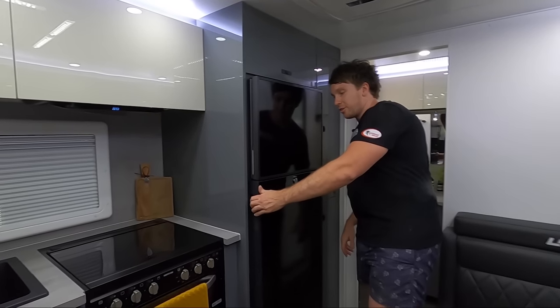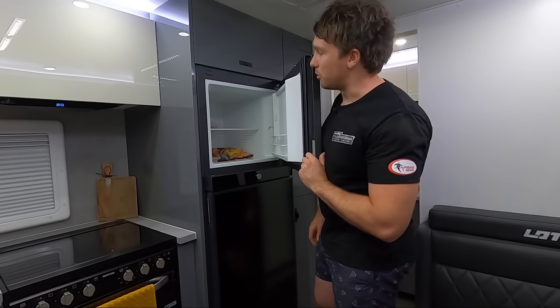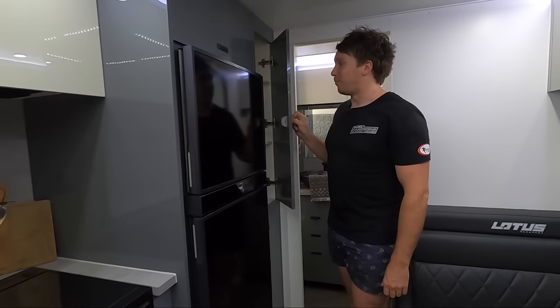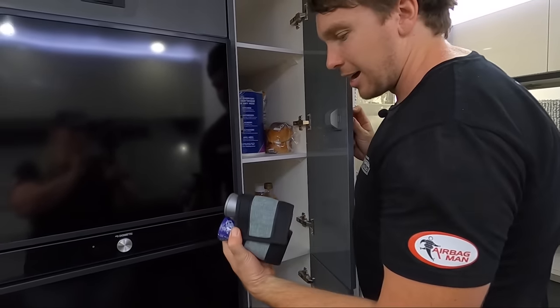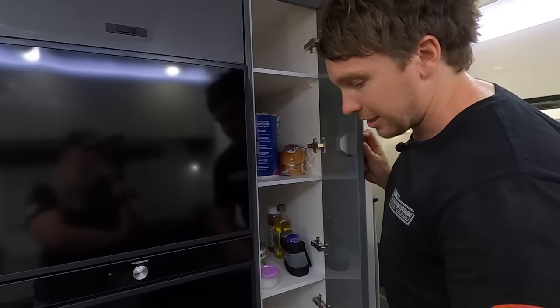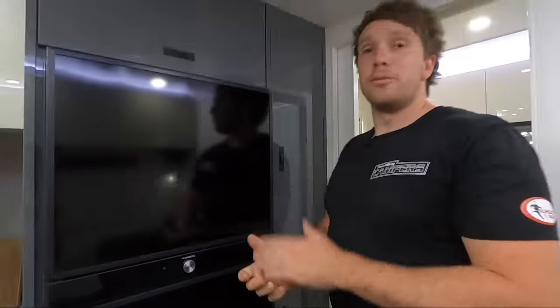Into our big Dometic fridge-freezer — plenty of room in here. Big freezer, which we really liked. I reckon this is what made Michaela want to buy the van in the first place. It's got a nice big pantry — look at that, plenty of room in there. Still looking for a few little dividers — we've got the navigator little salt and pepper holders and all that, just to help with glass stuff in there. The Dometic IBIS 4 is just so quiet and runs off bugger all power.